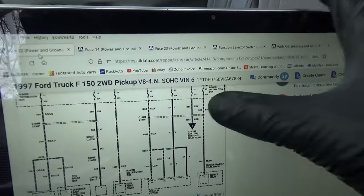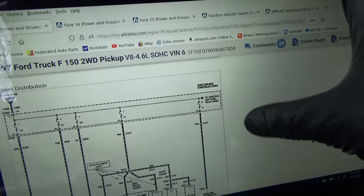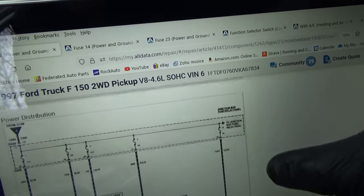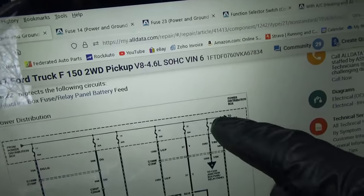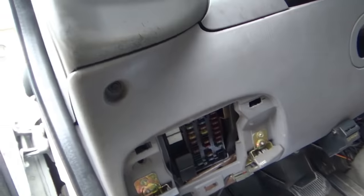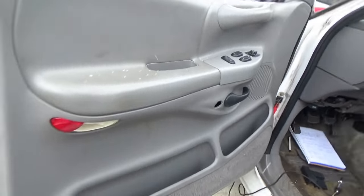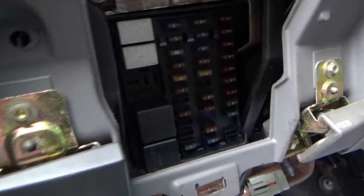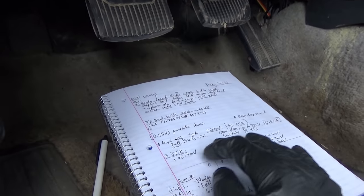We'll look at fuse 22. This is our main power distribution box — fuse 22 goes to the junction box fuse and relay panel. Obviously it's going to be the hard one; that's where everything lives. So that's this fuse box right here. I latched the door about half an hour ago, so the truck is trying to go to sleep. I measured the voltage drops on all the fuses here, labeled one through 31, and wrote down all the ones that have a voltage drop — six fuses in this box have a voltage drop.